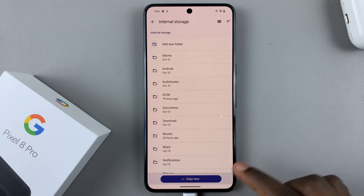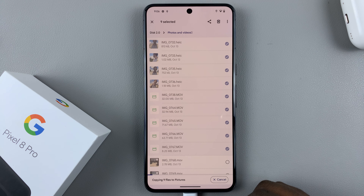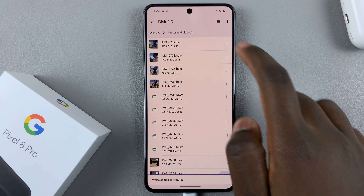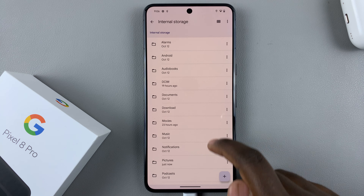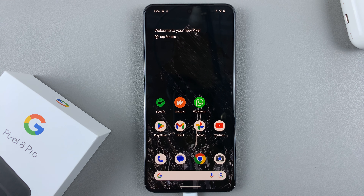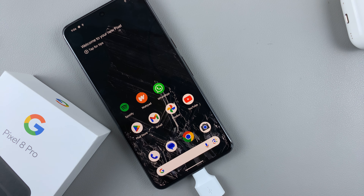Select internal storage and then choose the location. Wait for the copy to complete — if there are a lot of items it may take a while depending on their size. Once they've been copied, go back and check where you placed them and you should see them right there. Thank you for watching — if you have any questions or comments, leave them below and we'll get back to you.